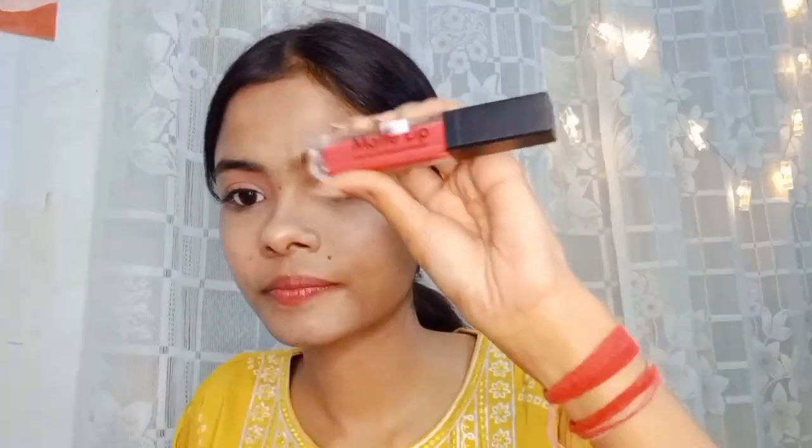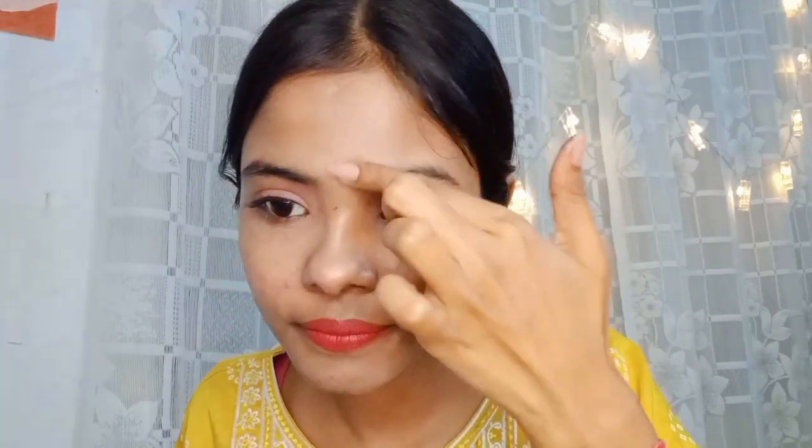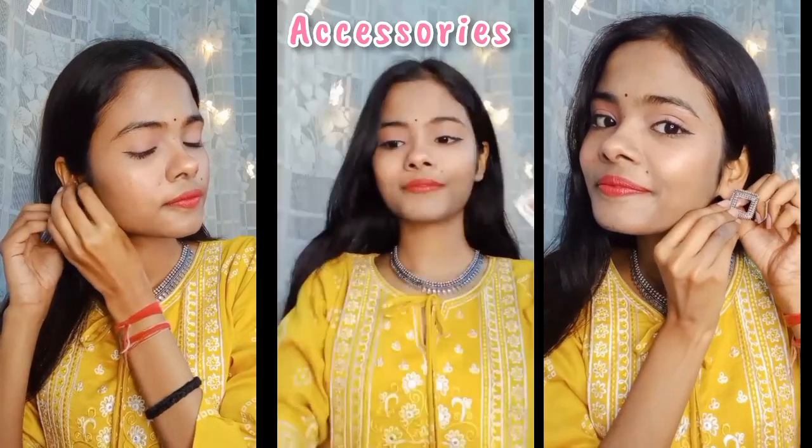Then I used a little lip tint — I had a black lipstick — and then I added a bindi. After that I used accessories, and this is my final look. Keep going!